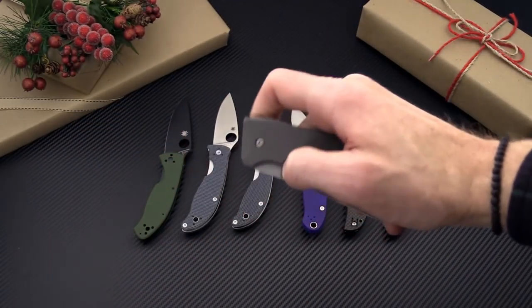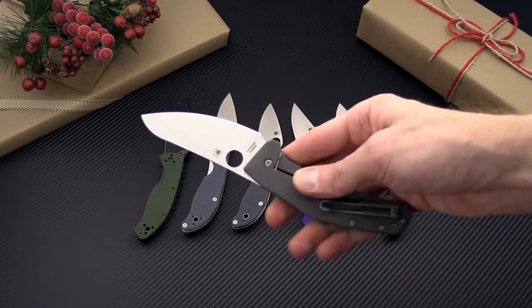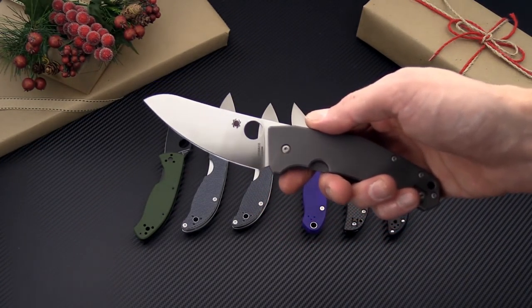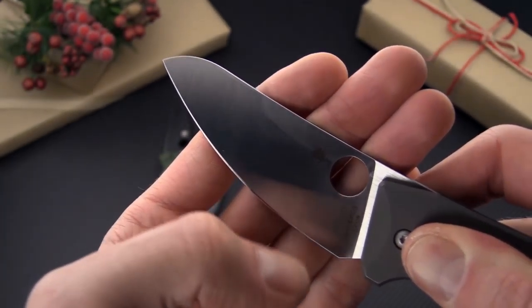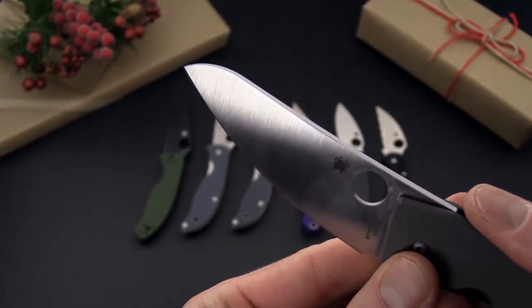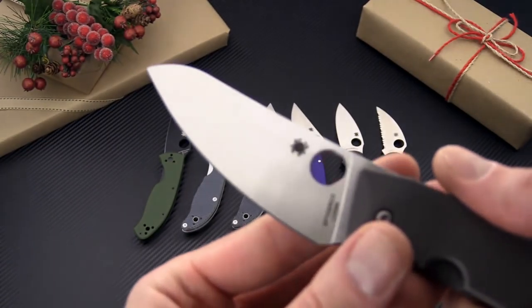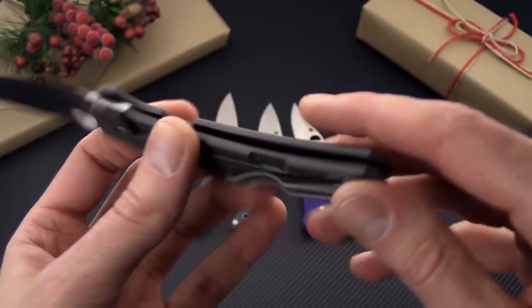We also have the new Spyderco SpyderChef. This is a nice titanium frame lock EDC that was designed for use as a food prep knife as well. It's made with LC200N, so highly corrosion resistant, with a nice full flat grind for slicing, spider hole opening, and a deep carry Spyderco wire clip for secure carry.